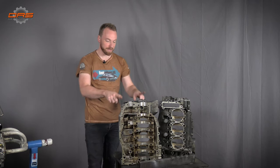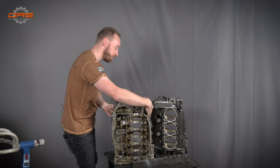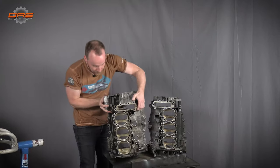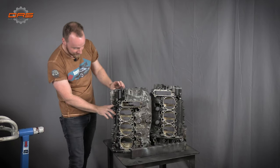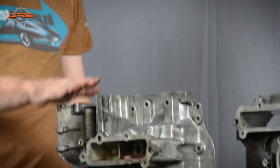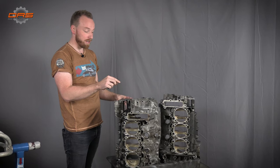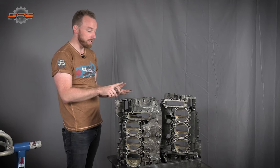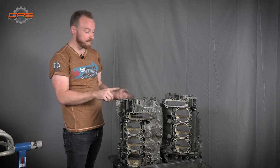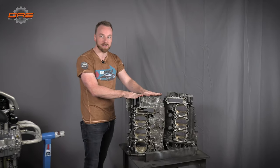We'll start off first with the engine case, which as you can see is extremely dirty — just touching it makes your hands completely covered in ashes and oil. The outside has been completely contaminated, covered in ashes, so it will need a good wash. Once that is done we'll take you through the process of flowing the engine cases, putting in new oil plugs and various other small bits and pieces. But first this needs to be cleaned and we'll take you through the rest of the process later.